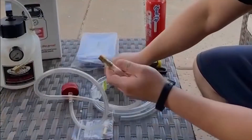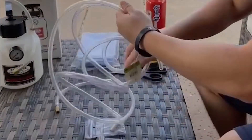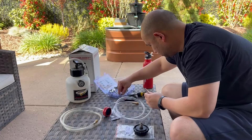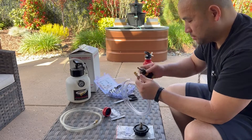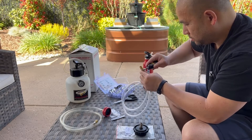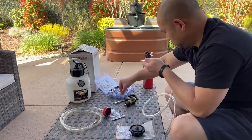Here you're going to cut a piece of the tubing — I measured it the same length as the original European adapter. Here I'm going to add on a hose clamp and put in the fitting, and then you see me tightening it down here.